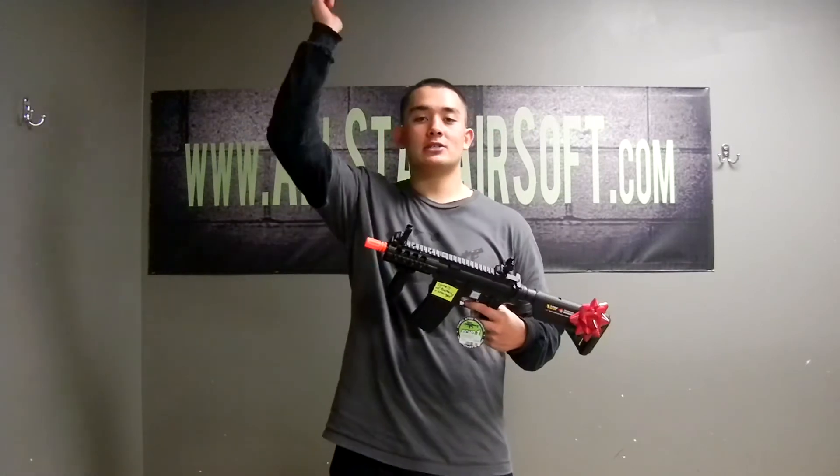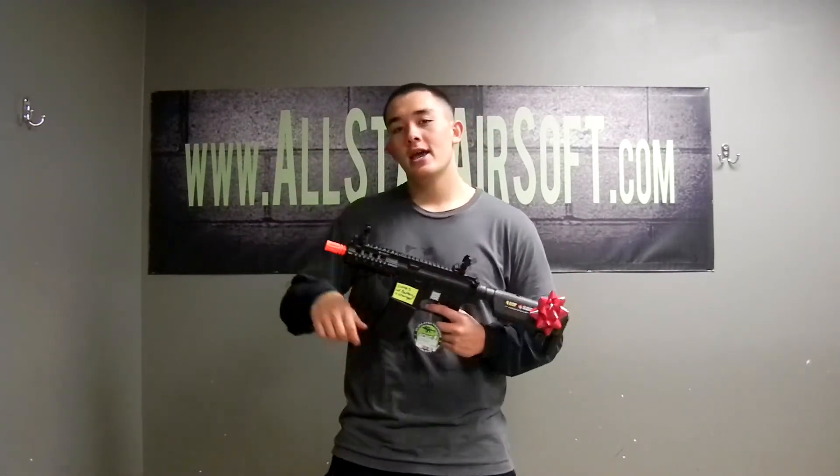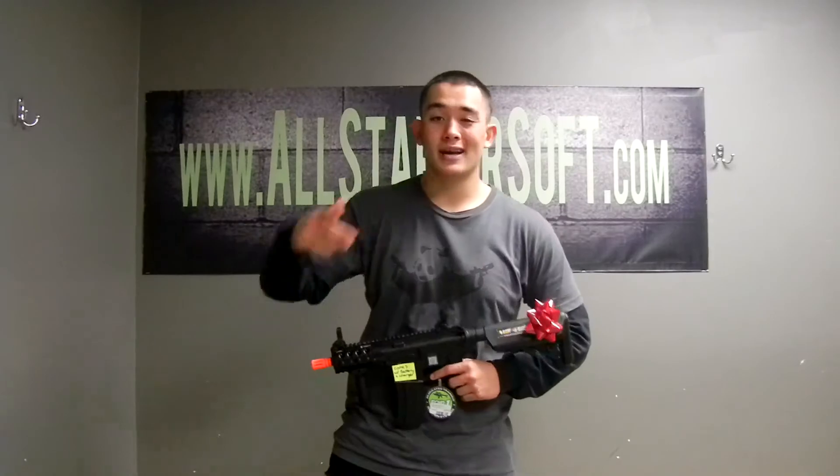If you did, give us a thumbs up and don't forget to subscribe and share this video with your friends. My social media will be down below — if you want to follow me on Instagram, I post daily almost, and Facebook, so check those out. My Vine and Twitter will be down below too. I appreciate you guys watching — this is Panda, signing out, peace!